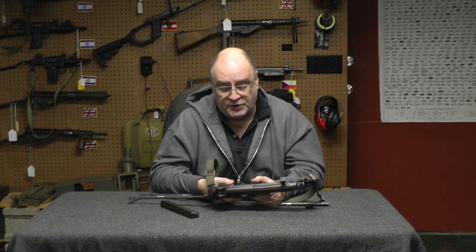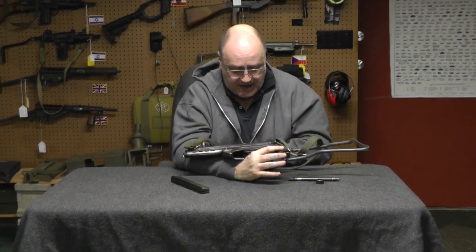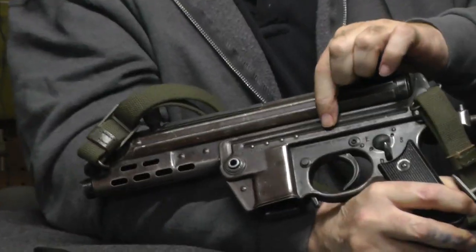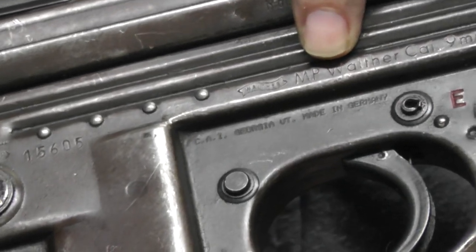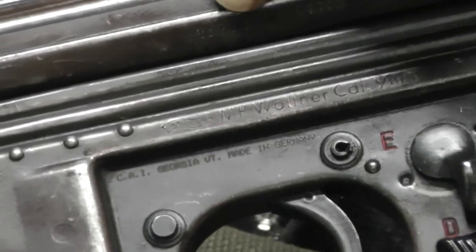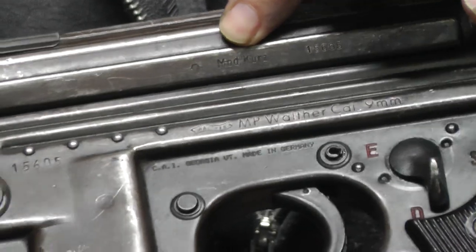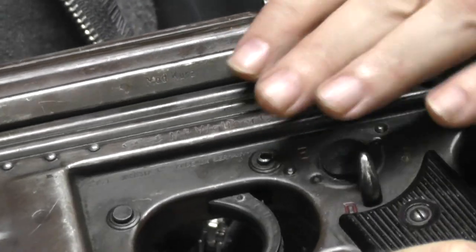How do I know this is an MPK versus an MPL? These are going to be hard to see, but where my finger is, it'll say MP, and up here the model is Kurtz — short for short. Right above my finger — matching serial numbers up and lower. That's why I didn't drill out the sights.